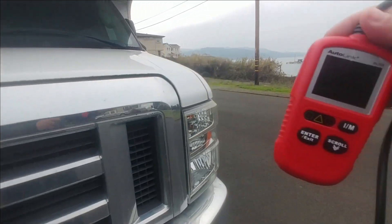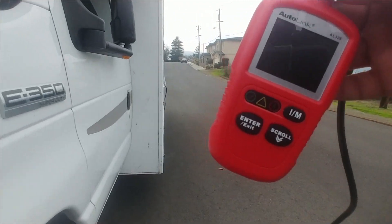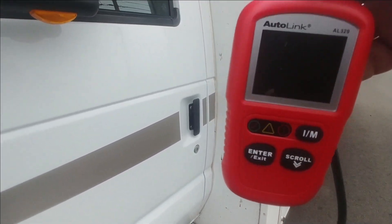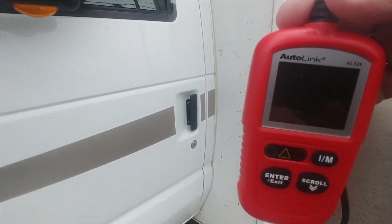Let me show you how to go ahead and get this done. We're going to check the monitors first just so I can show you that everything is ready, then I'll show you what to check for in case they're not — and again, all you need is your key.